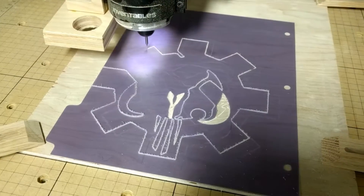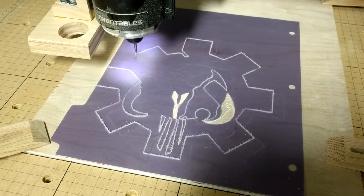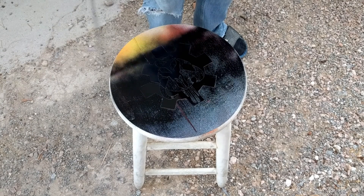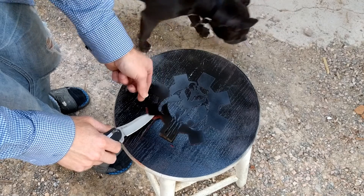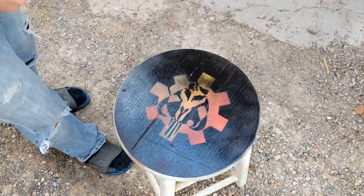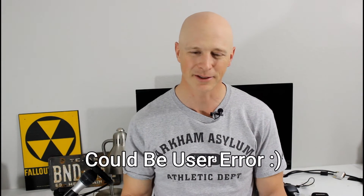I did a stencil — kind of a reverse stencil design — and I've come to the conclusion that my limiting factor with the X-Carve really is the software I'm using. Just getting Easel to do what I wanted to do is getting harder the more complex the design is.